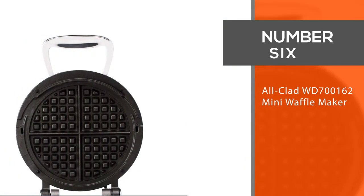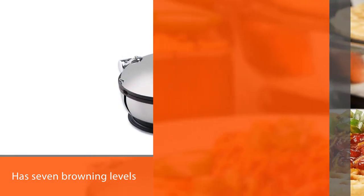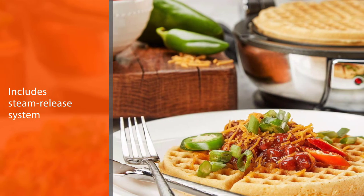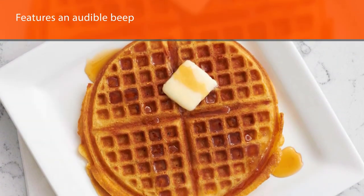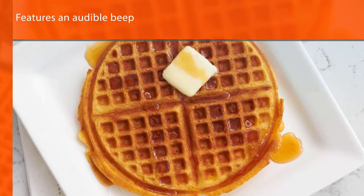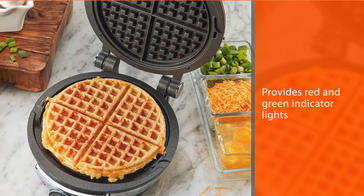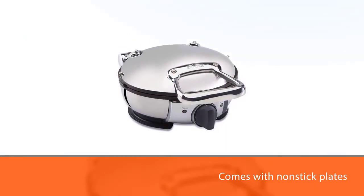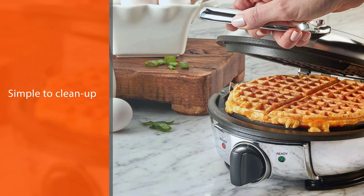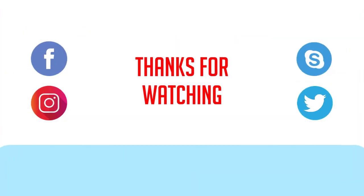Number six: the All-Clad waffle maker yields evenly cooked, crispy four-section breakfast waffles. This option has seven browning levels to control crispiness, and the steam release system keeps moisture at bay so your waffles are crispy on the outside and light and fluffy on the inside. There is an audible beep when the waffle maker is ready for batter and another when it's finished cooking, with red and green indicator lights accompanying each alarm. The non-stick plates make for simple cleanup and the stainless steel body offers an elegant look. For the best overall pick, we recommend the Dash Aqua DMW001AQ mini waffle maker. For more details, click the link in the description. Thanks for watching.